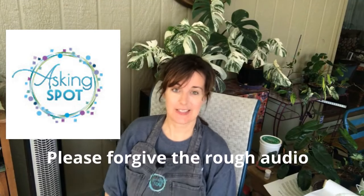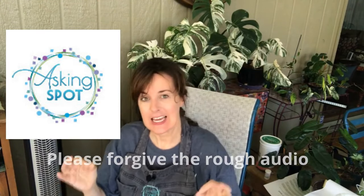Hey, it's Marchi with the Asking Spot. In this go-around, I am asking: can I recycle or upcycle some of this kind of thing?